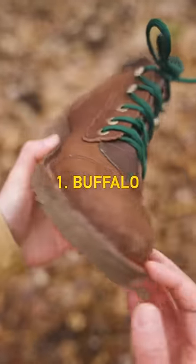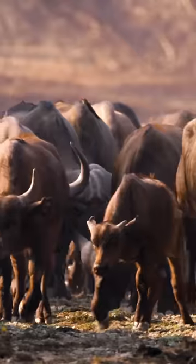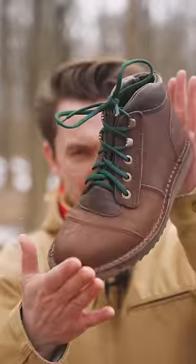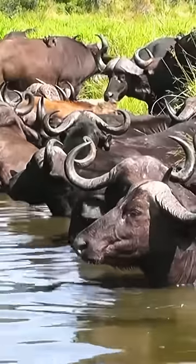Number one: the hide of these boots is made from extra thick wild buffalo skin. That is an insane scar that the buffalo had. The buffalo, obviously, are not killed for their hide — they died of disease, and Jim Green uses the hide which would otherwise be thrown away.